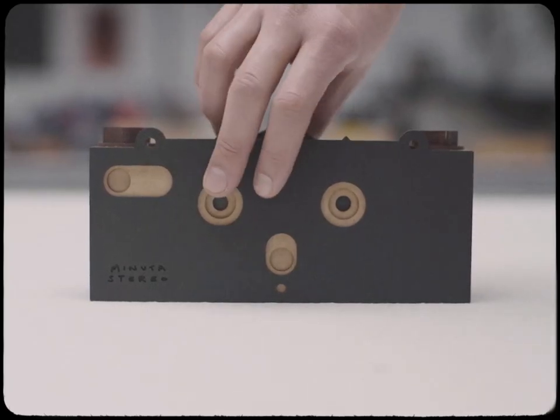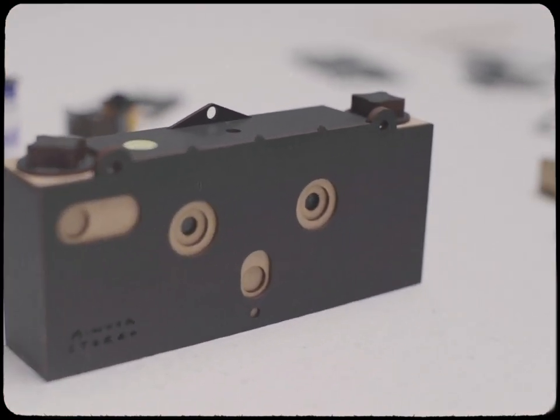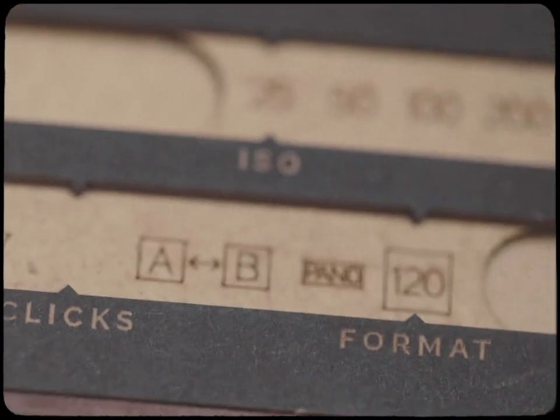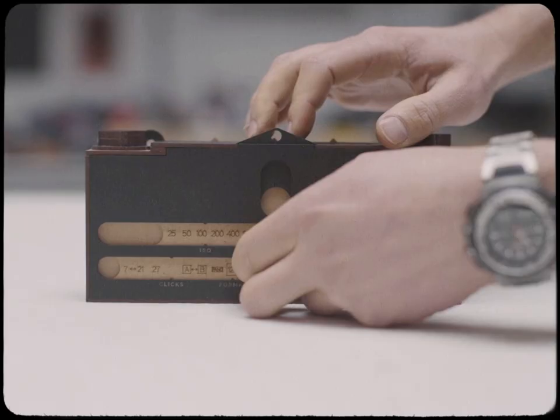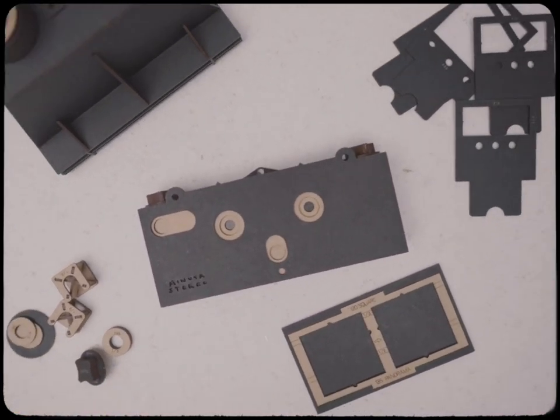a binocular pinhole camera. You can load any 35mm film as well as medium format to produce square images or panoramas. Each drilled pinhole is double checked under a microscope and will produce sharp images.